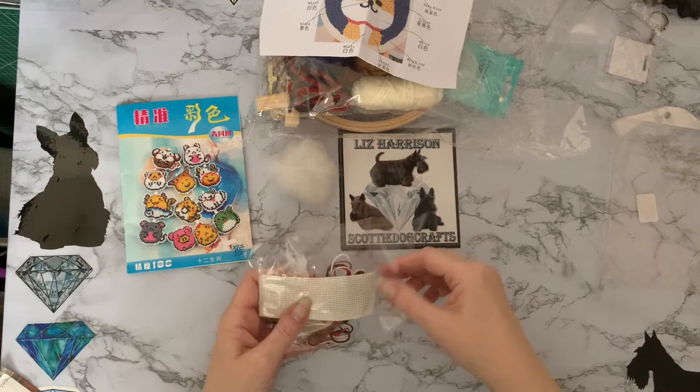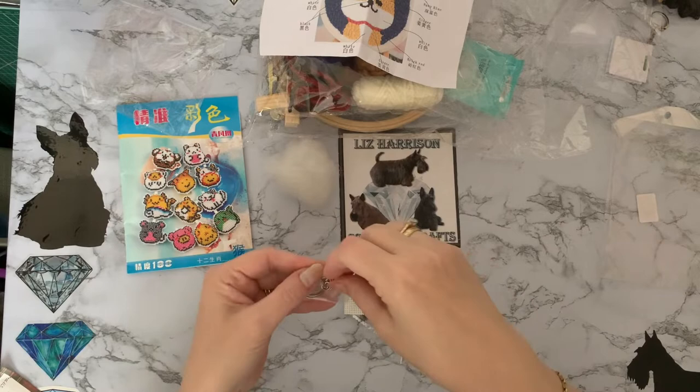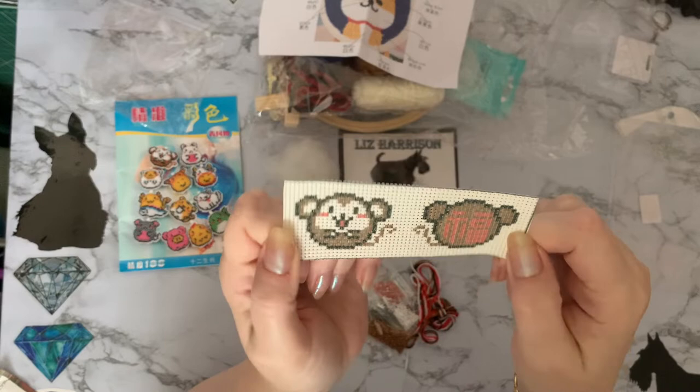I can't show you the pattern inside — the manufacturers don't like you to do that because people can freeze the screen and take the pattern off your screen to get it free of charge. But yeah, so these are the different animals. I believe I ordered the little monkey one — we'll have a look at that one. It shows you front and back. So it's all in a nice little packet.